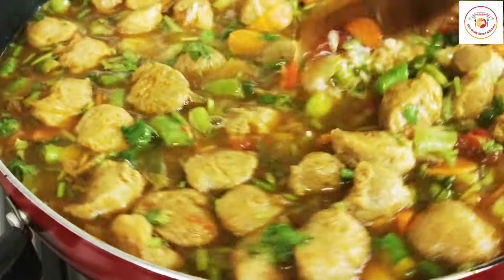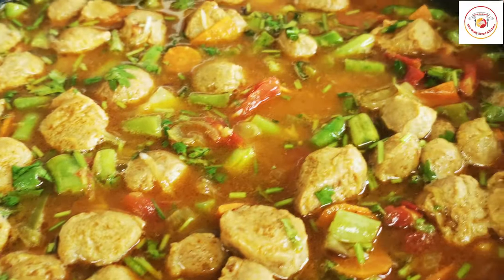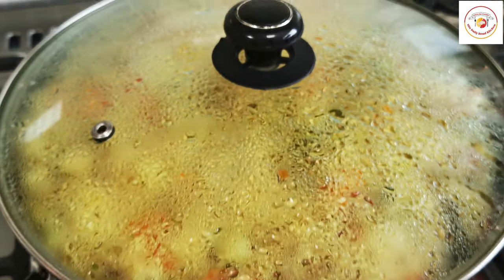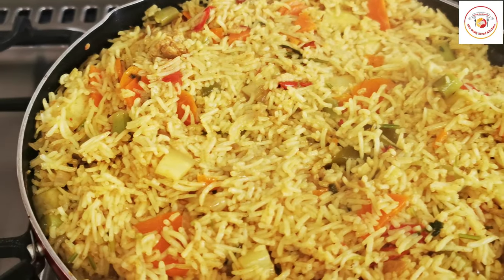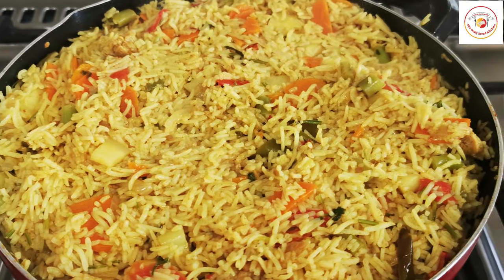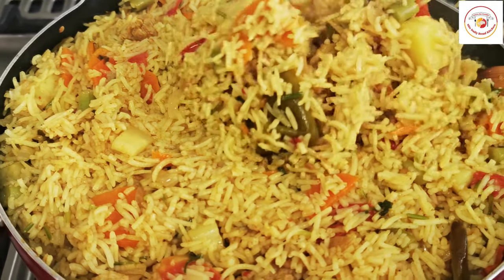Let it cook on a high flame with the lid closed. Cook it for 10 minutes and the rice will be done very quickly. After 10 minutes, the rice is completely done.